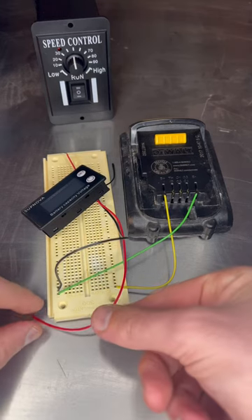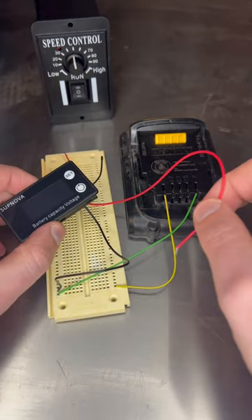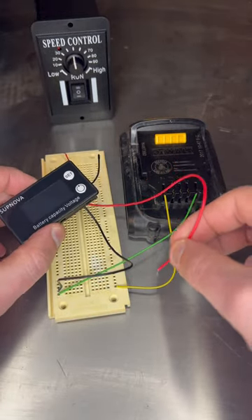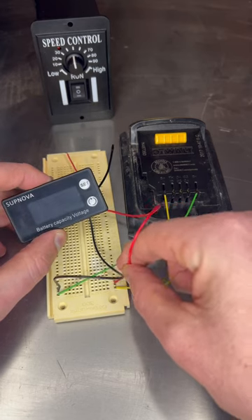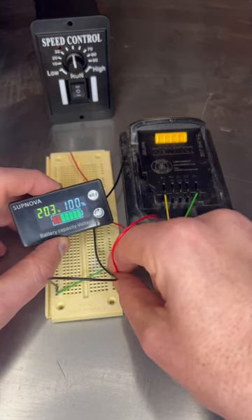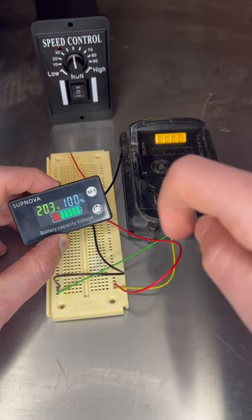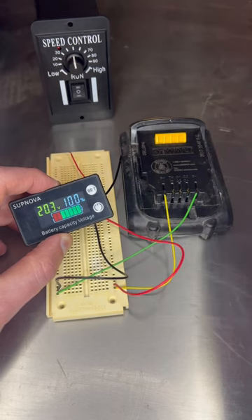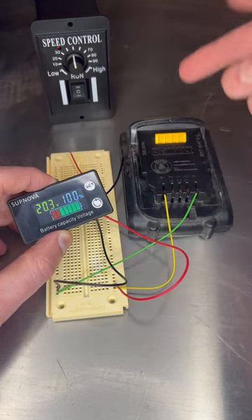Dirty workbench — check this out. Lithium-ion battery running to my little breadboard here. It auto-selects the battery voltage, which is a little bit off, but hey, it's showing 100%, which it should be — I just took it off the charger.